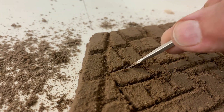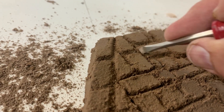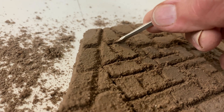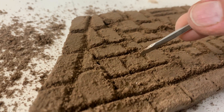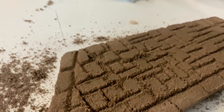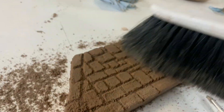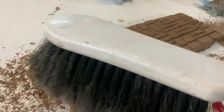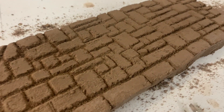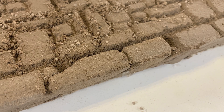While the mortar mix is too set to press a tool down into it, you can see it's still really soft - almost like wet sand - so it's still easy to carve. But it's also really weak and flimsy so I have to be careful. In fact, these two stones down here broke loose and I was rather distraught about that.